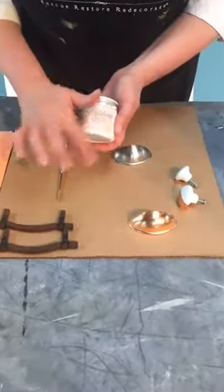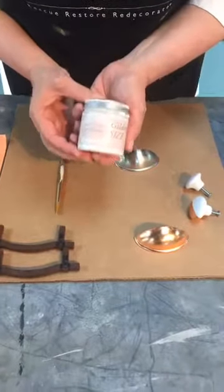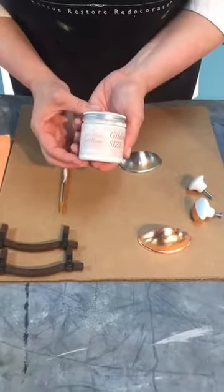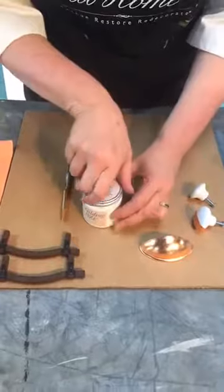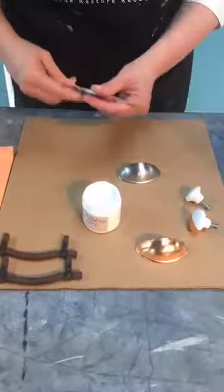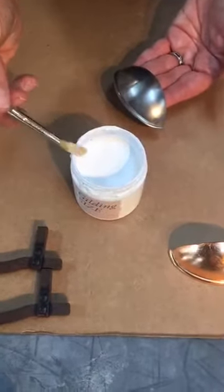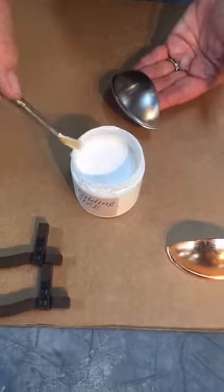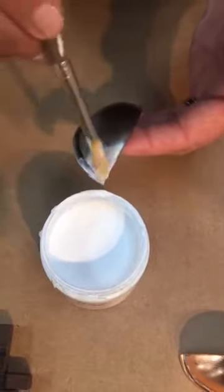The first thing you're going to need is gilding size — that's S-I-Z-E. Think of it as a gilding glue. It's water-based, has no smell, and it can literally transform so many things in your home. I'm going to take the top off, use an artist brush, dip it into the size, make sure you offload it — you don't want too much — but make sure your brush is saturated. As you brush it on you're going to see that it's white.